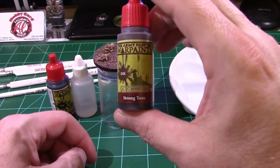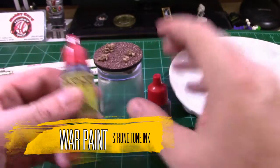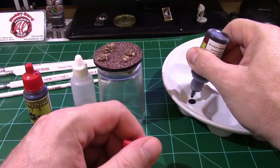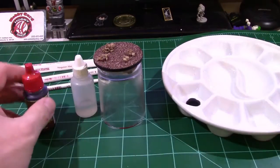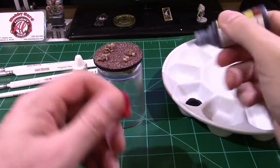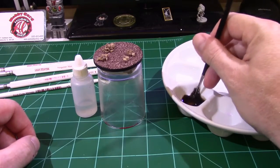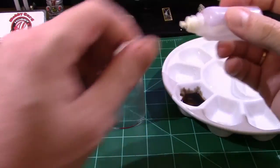What I'm going to do is start by mixing up an ink tone wash. I'm going to be using the Army Painter Strong Tone ink as well as the Army Painter Dark Tone ink at a three-to-one ratio. I started with six drops of the strong tone as well as two drops of the dark tone, and then I'm going to add a couple drops of water just to thin it out, because as you can see that ink is quite thick.